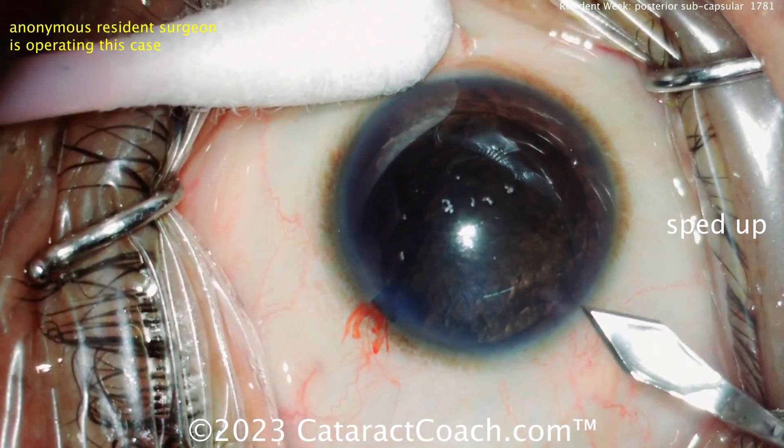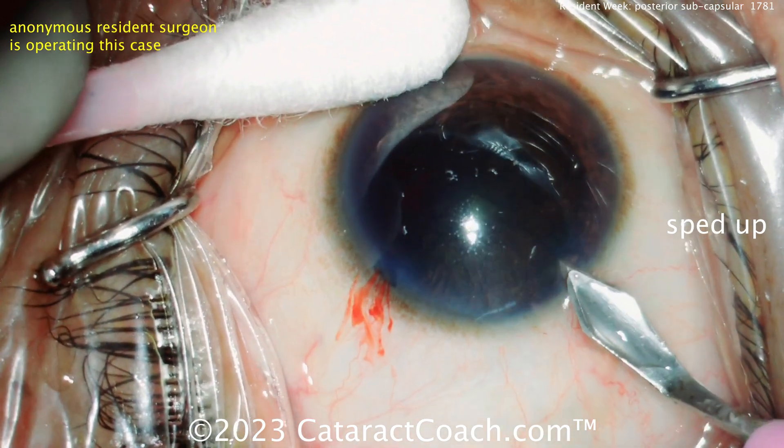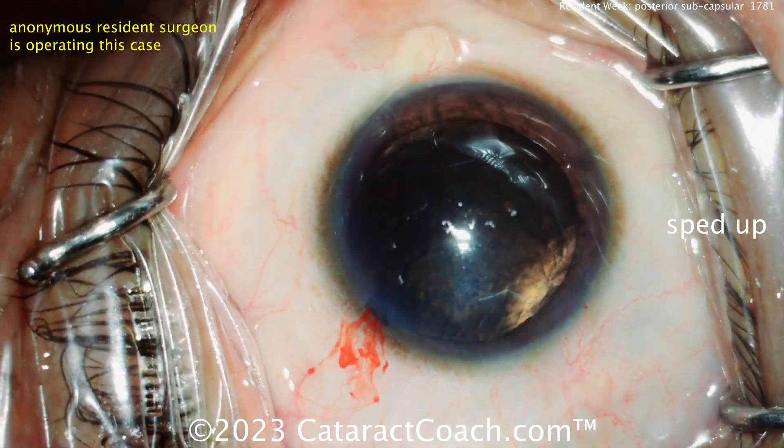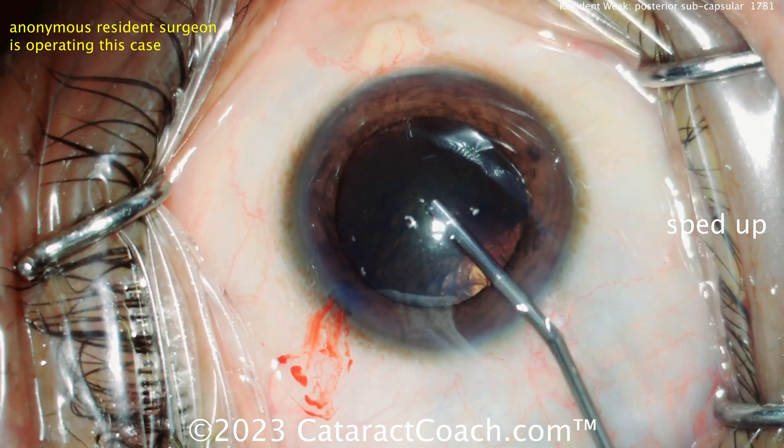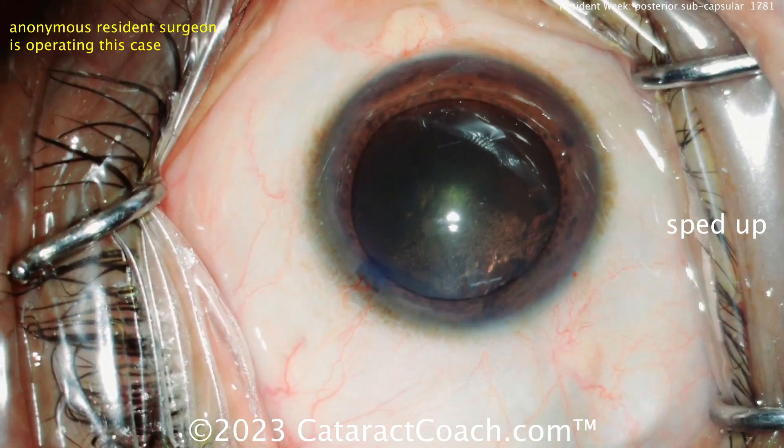Forget about the cost issue, which we talked about before. So here comes the main incision with the keratome. That's not too bad — it looks like a little on the short side for me. More viscoelastic. Yeah, that's a beautiful red reflex.